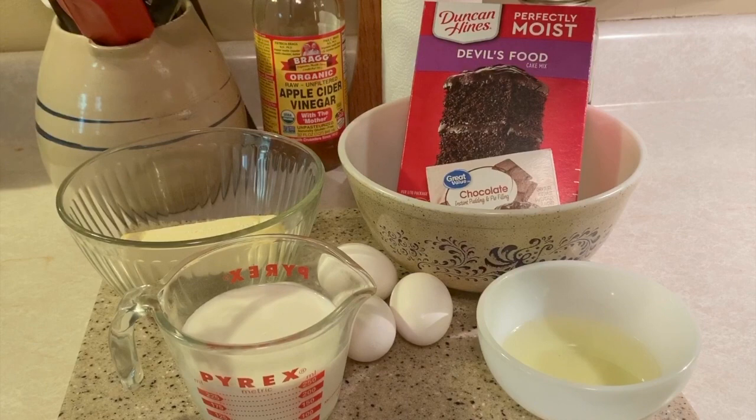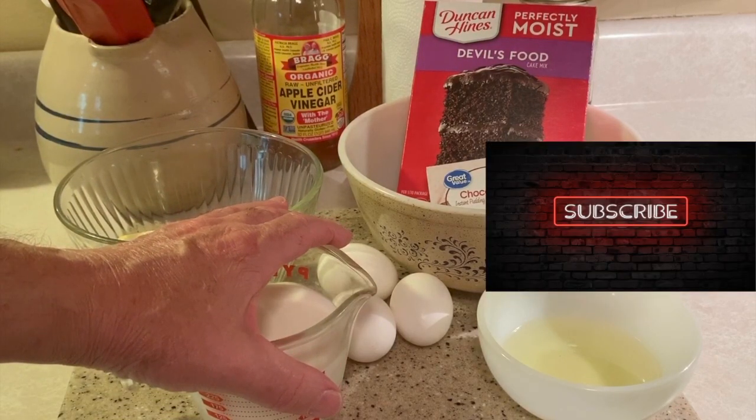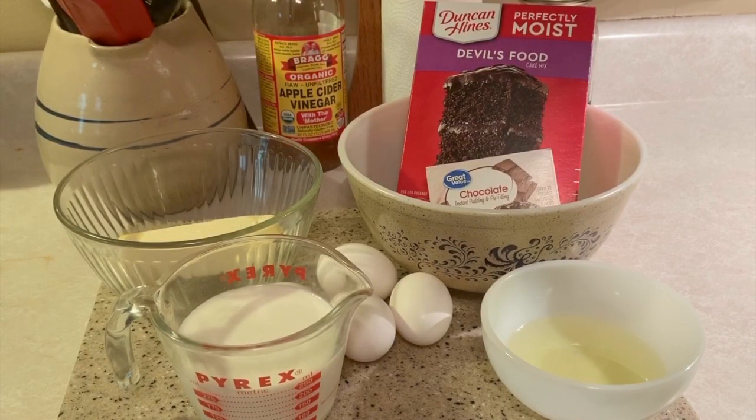So today we're going to follow some instructions from two or three different people that I've been following along. One of the things they recommended is to blend the wet ingredients first, which will be our melted butter, milk instead of water, four large eggs instead of three — if you have small fresh eggs from hens you can add five — and then our oil. We're going to use the correct amount of oil because the oil keeps it light and fluffy, while the butter we add gives it better taste. We're also going to add some chocolate instant pudding mix with the dry ingredients for better texture.